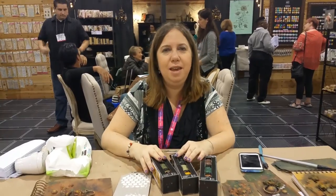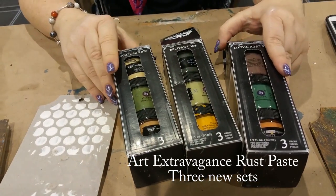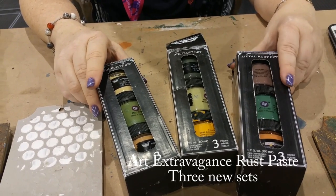Hi everyone, it's Karen Tamir here. I'm at the Prima Marketing booth and today I want to show you three new products from Prima. This is the Finna Bear line and there are three new rust pastes.